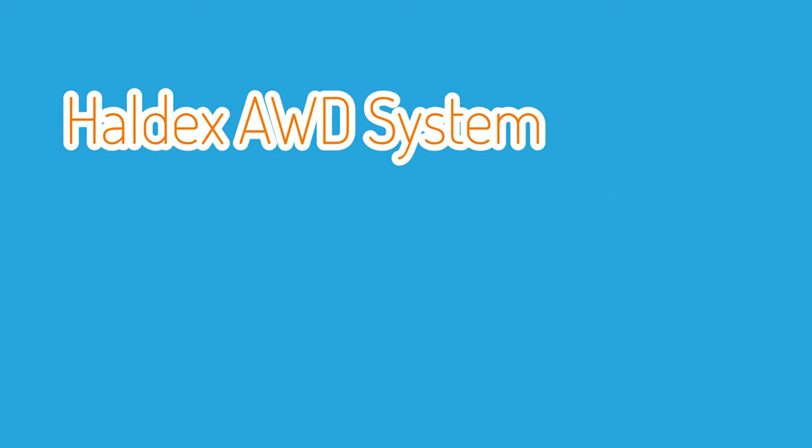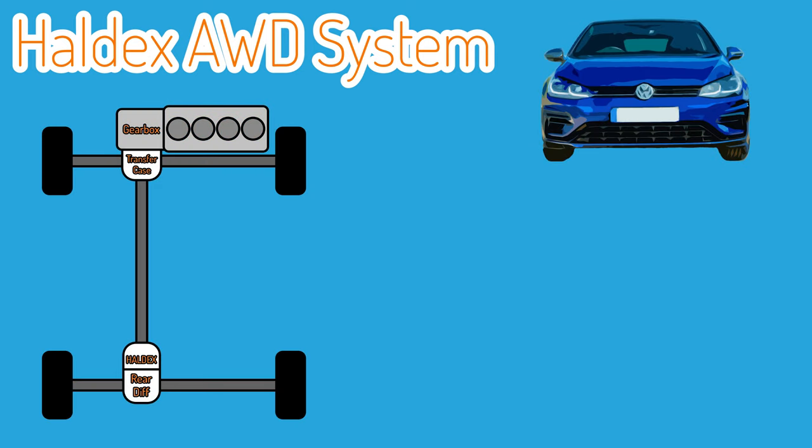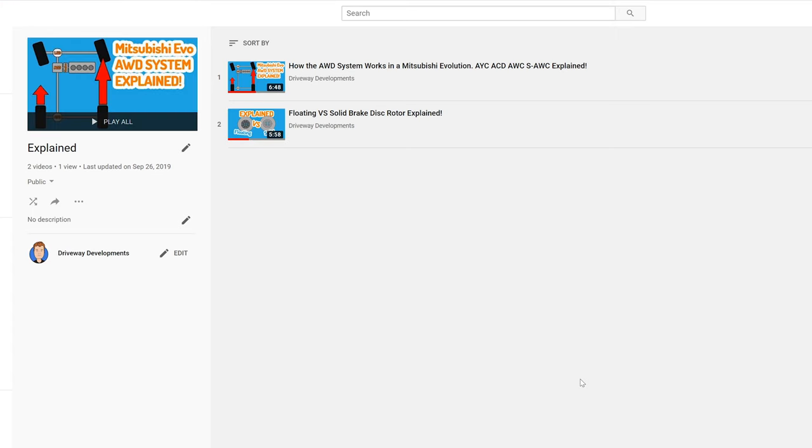Now before we go any further I'd like to say that the Haldex all-wheel drive system has some major benefits but also some major disadvantages compared to its rivals such as the Subaru and also the Mitsubishi Evo. I also have videos on these other cars explaining the way the all-wheel drive system works, so be sure to check them out after this video.